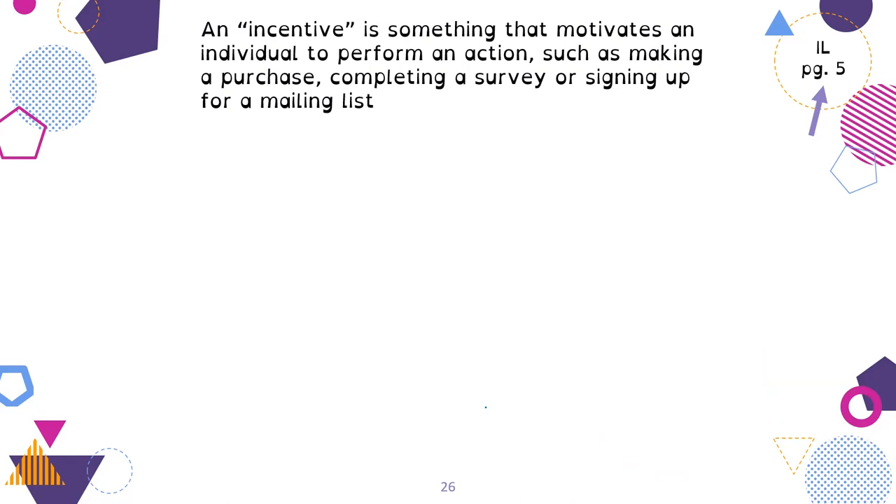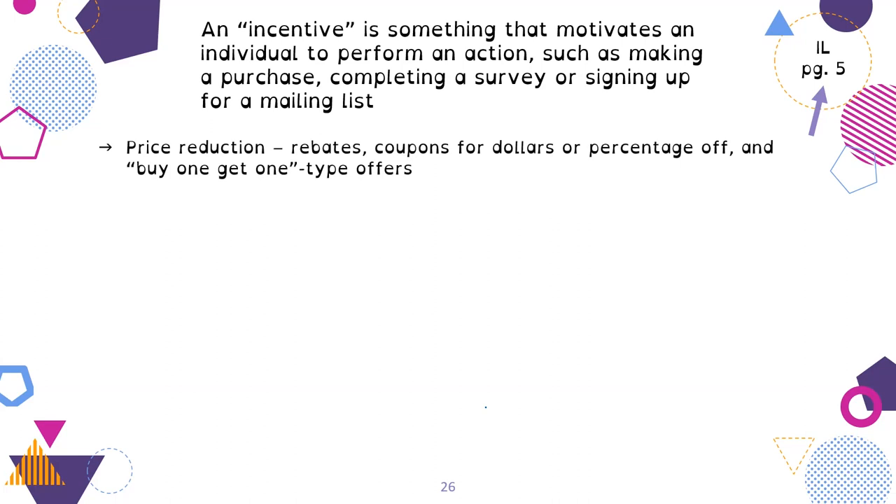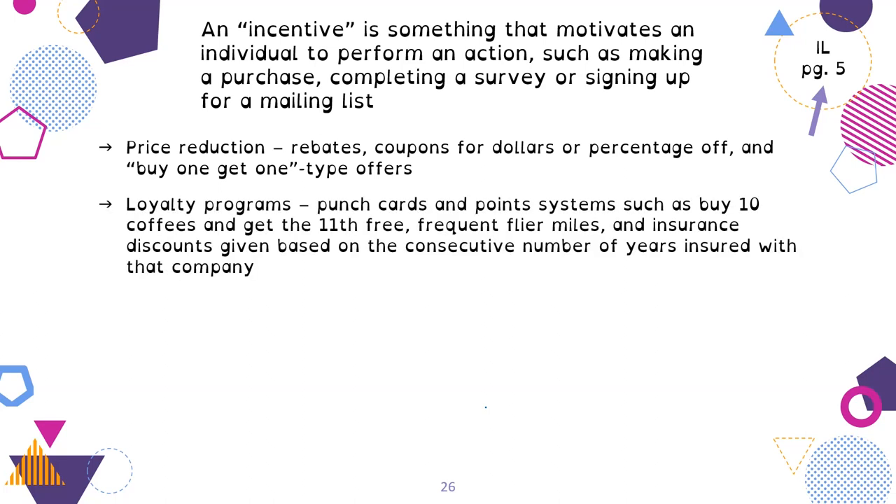Now let's look at incentives to buy — this is on page 5 of your aisle booklet. An incentive is something that motivates an individual to perform an action, such as making a purchase, completing a survey, or signing up for a mailing list. Common types include: price reductions like rebates, coupons for dollars off or percentages off, or buy-one-get-one-free offers. Loyalty programs like punch cards or point systems — buy 10 coffees and get the 11th free, or frequent flyer miles and insurance discounts based on consecutive years insured.